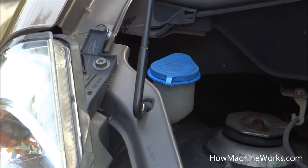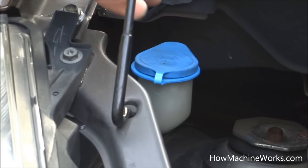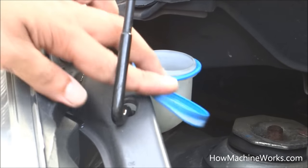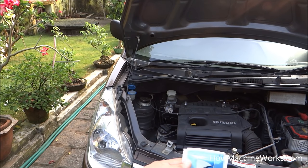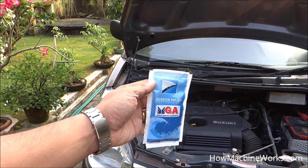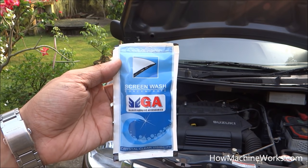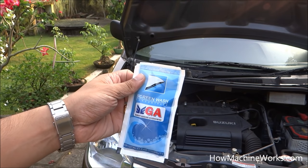That's the cap which needs to be opened. The screen wash concentrate we have is a Maruti Suzuki one — it's almost 50ml, which needs to be mixed with one liter of water. I got this when I gave the vehicle for a service; they gave it for free.